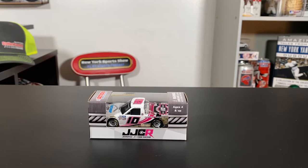Hello and welcome to a New York Sports Show DieCast Review. I'm Dominic Konoweski. Thank you guys for joining me.